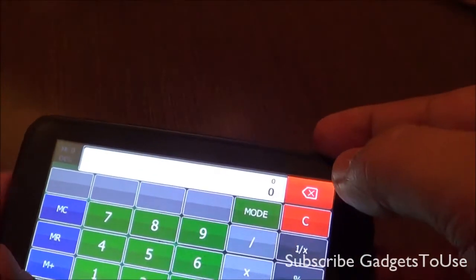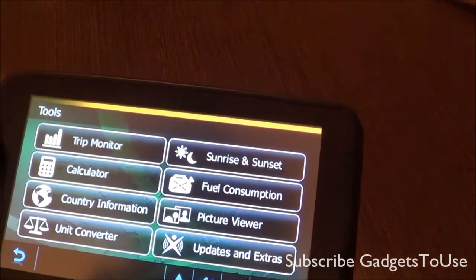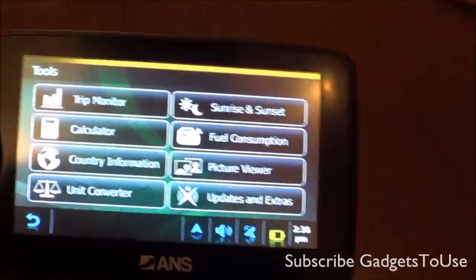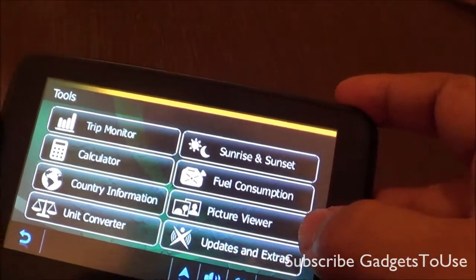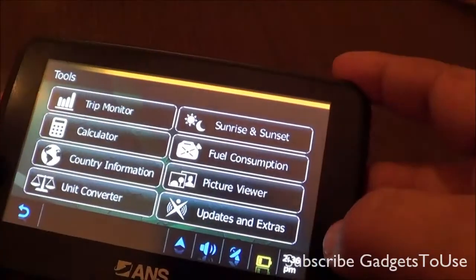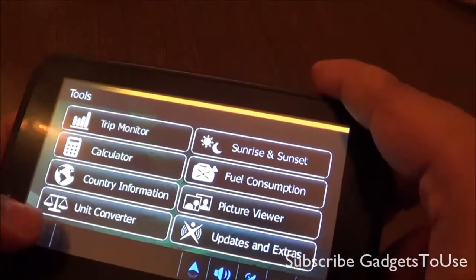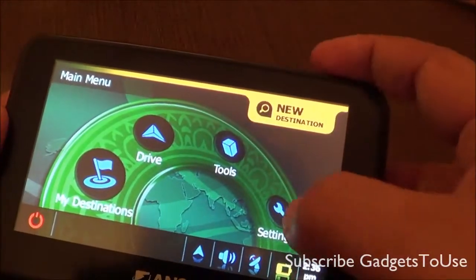You can use the calculator if you want. You can also calculate fuel consumption. There is a picture viewer which will give you pictures of the place where you want to reach or wherever you are. It will also give you country information, and there is a unit converter as well. It has a lot of tools which will definitely help you, especially when you are on the move.